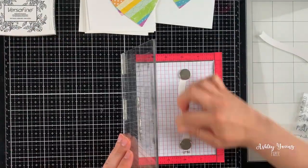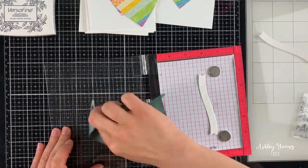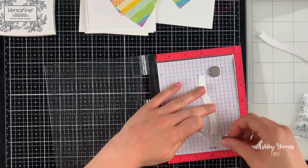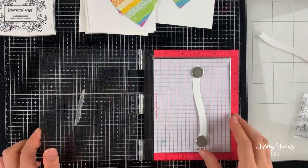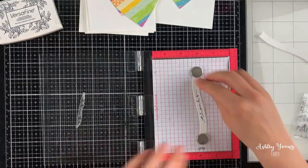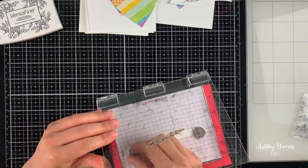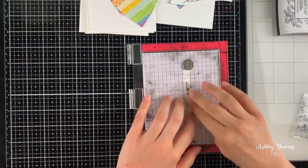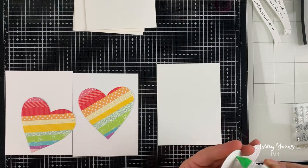I then cut out three white banners using some white cardstock and a Lawn Fawn banner die, and I'm stamping out the word "thanks" using some black ink onto these banners. For odd shapes like this I like to hold them down with my magnets to make sure they really stay in place in my mini MISTI as I stamp them. Then you can stamp the next piece by just slotting it under where you'd stamp, without even having to move the stamp in the mini MISTI.